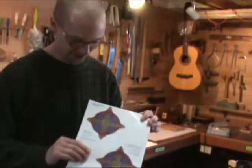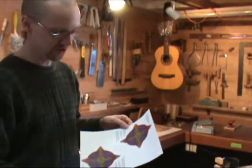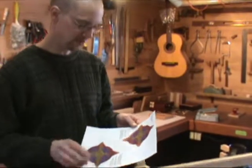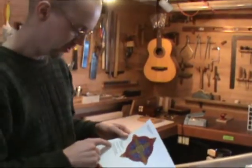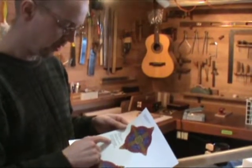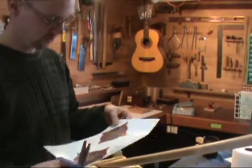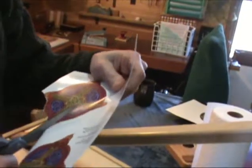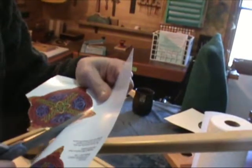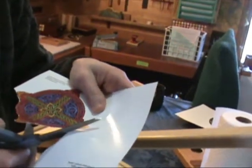Okay, which one are you going to do? This is decal number one, the Canterbury Shield, and we're going to put it on the Smartwood harp. Looking at this, it says that this is printed on clear film so I can cut around it roughly. So I can leave some space around the edge? Yeah, on this one you can. You can leave more space than that even. It's just going to be a clear film, and it's very thin, so it's not noticeable once it's left on the wood.